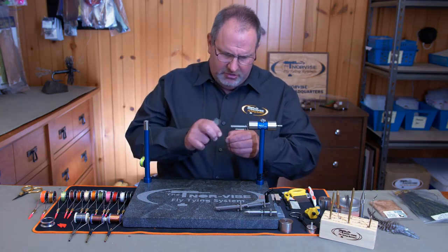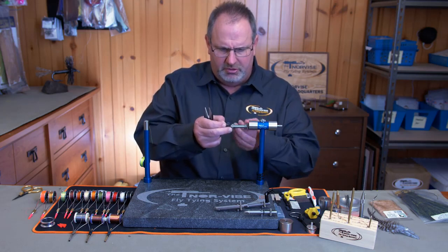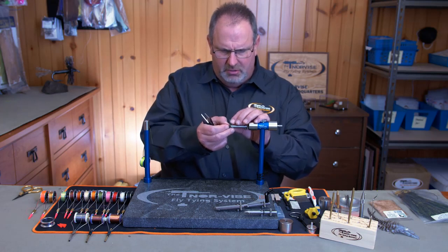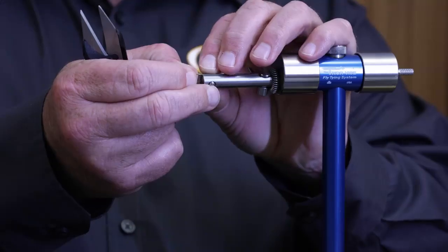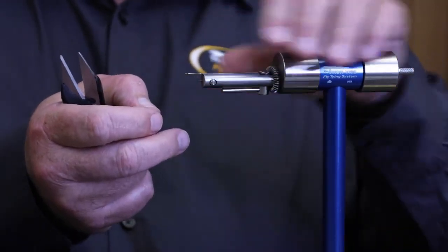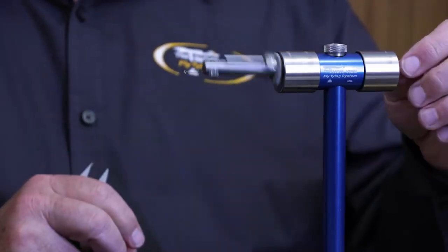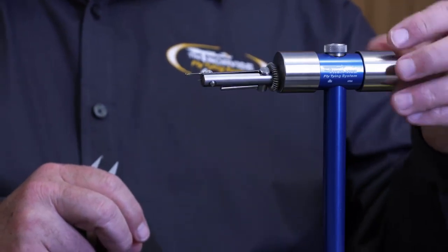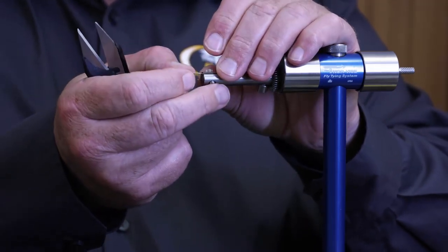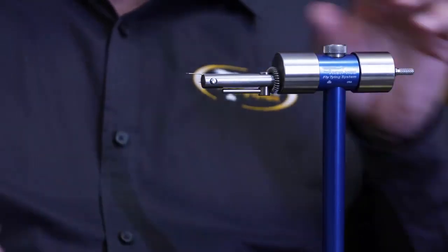I've got a size 10 standard straight-shanked hook and we're going to put this in our standard jaws. With the Norvice, you always want to have your hook shank level and even with the top of your jaws — that sets us on our zero axis rotation. Let me drop that down just a little bit. There we go, that's close enough for what we're doing.